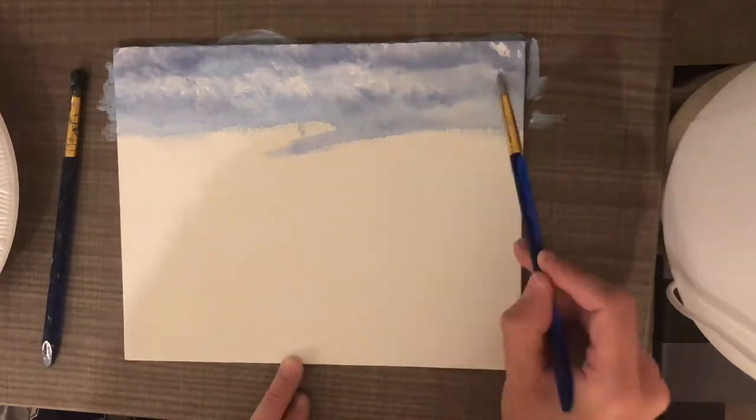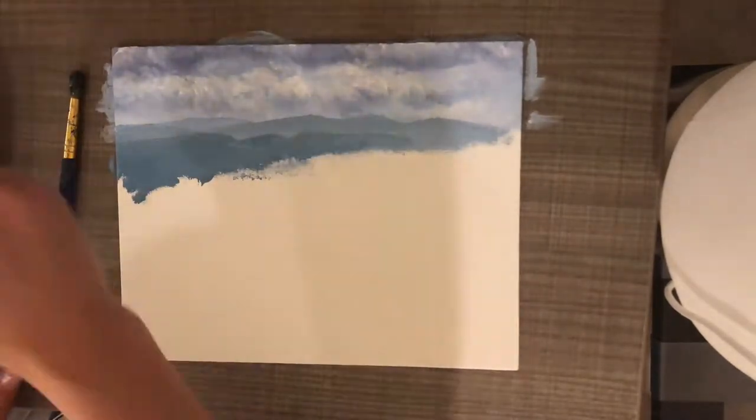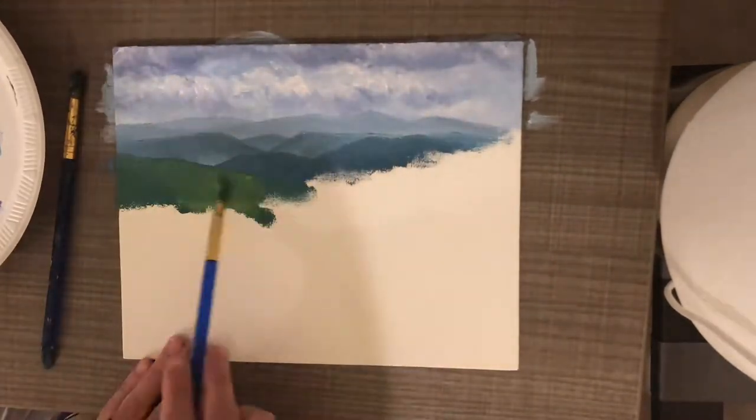I put a few layers on these clouds, going back in with the shadows and the highlights over and over until I liked the way that they looked. Next I moved on to my mountains.